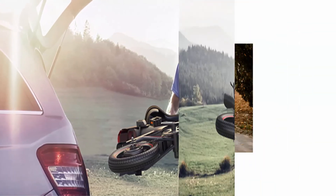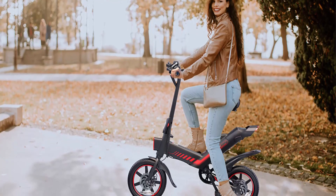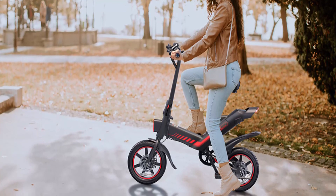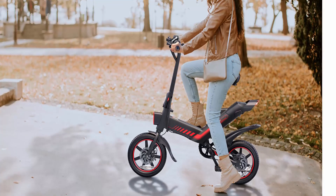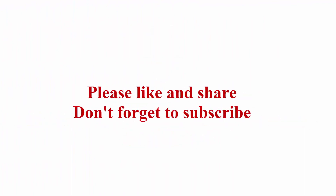Comfortable riding saddle upgraded with high-density sponge provides a more comfortable experience. The seat height is adjustable to meet different riders' heights. Check the description link for more information. Thanks for watching — please like and share, and don't forget to subscribe.